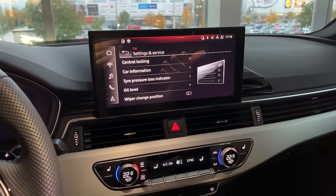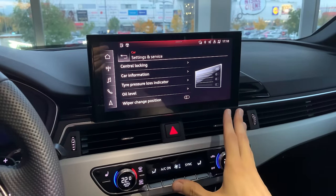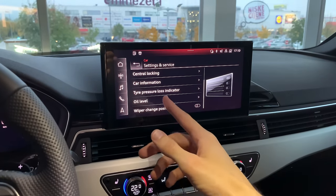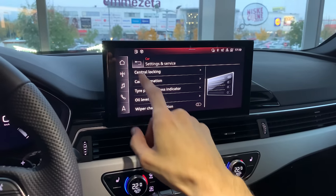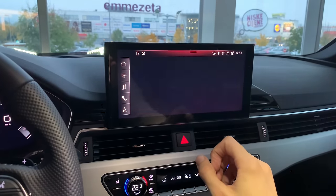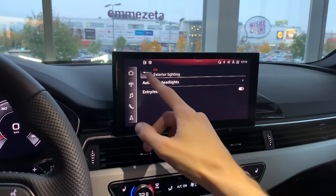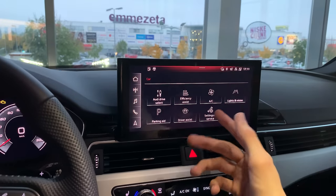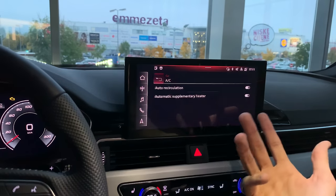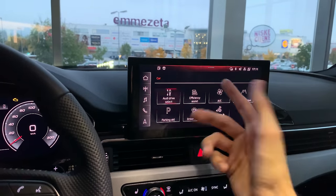Brief interruption — my phone ran out of storage. Continuing on: you can view oil pressure and other vehicle information, set wiper replacement reminders, and check tire pressure. Under light and vision settings you have automatic headlights — just leave those on — background lighting, rain sensors, AC controls, auto recirculation, and an auxiliary heater option.